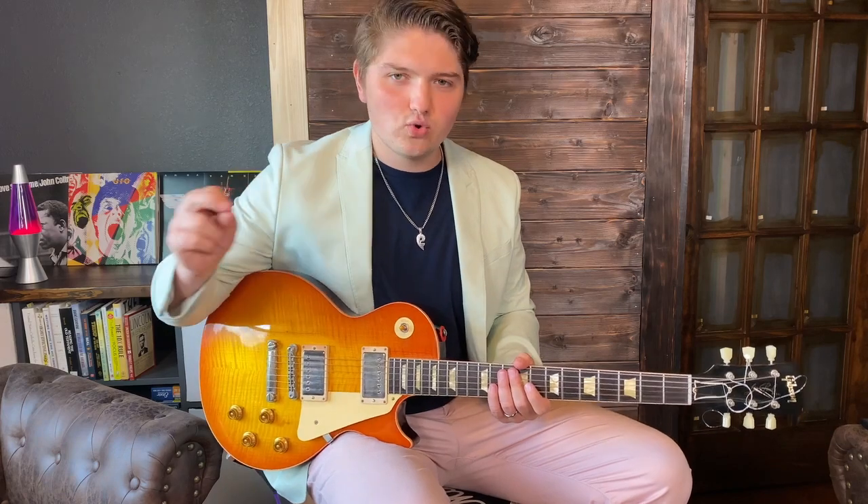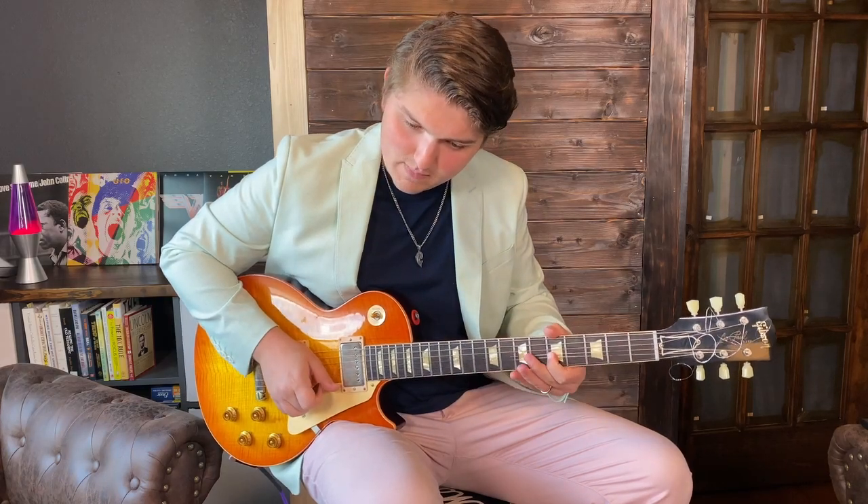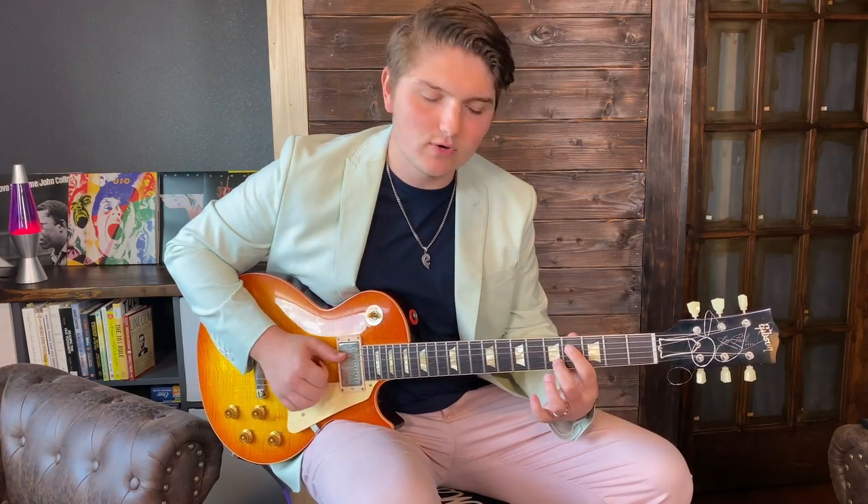I kind of went phrase by chord — almost one phrase per chord, give or take. Sometimes I hold out a note a little longer, but on the first chord, the C sharp minor seven, I wanted to target the minor third of that chord.